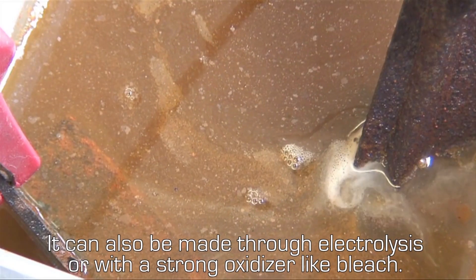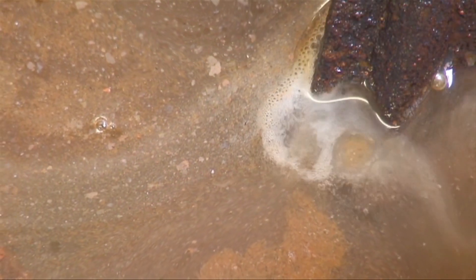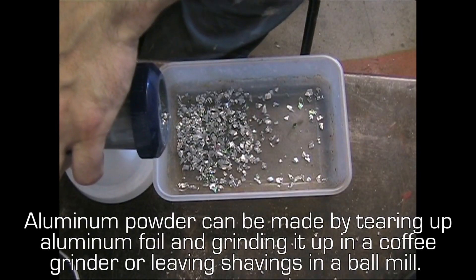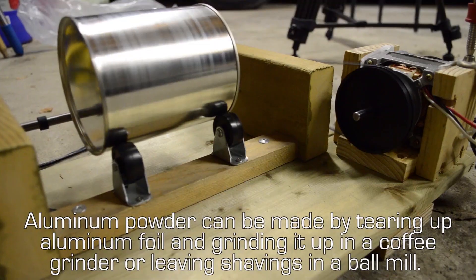Iron oxide can also be made through electrolysis or with a strong oxidizer like bleach. Aluminum powder can be made by tearing up aluminum foil and grinding it up in a coffee grinder, or leaving shavings in a ball mill.